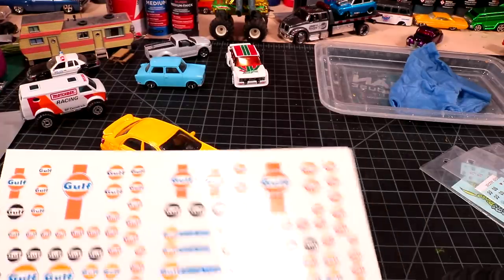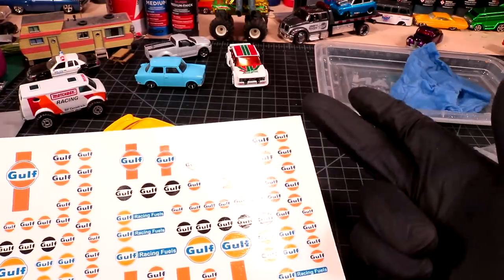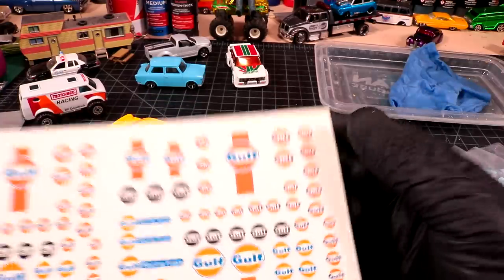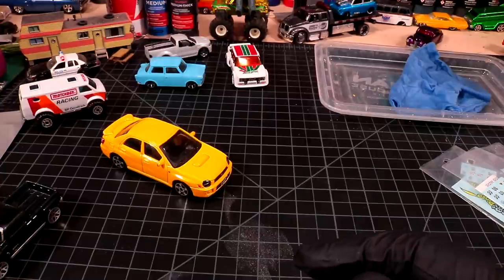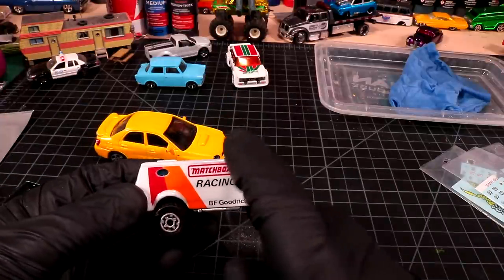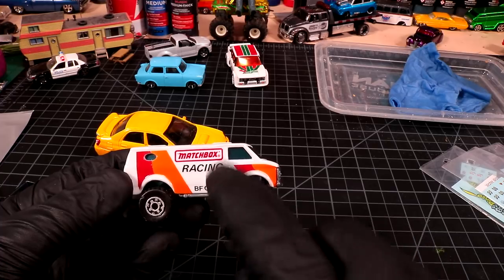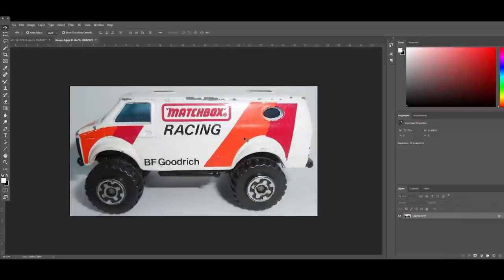So far: get the right paper, know what kind of project you're working on, and unless it's on top of white paint, chances are it's not going to be in full color. I guess we could jump over to the computer and I'll show you how I made these from scratch using a photograph of the original van. All I did was find a real nice clean side picture of this Matchbox.